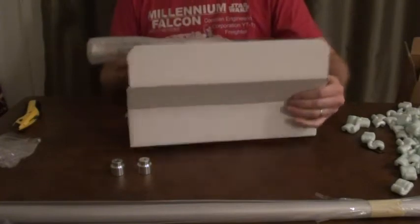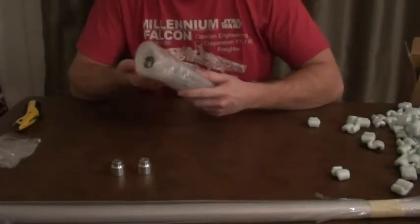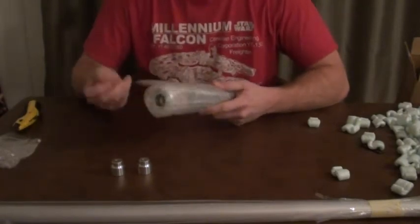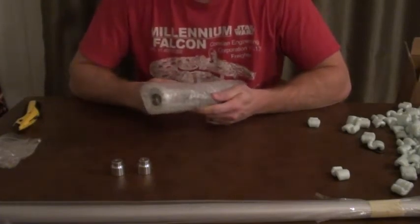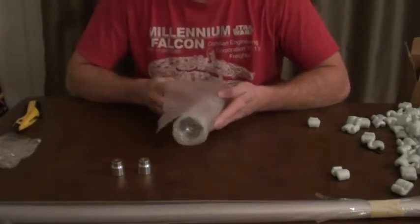Here we have it. I was very excited to get the emitter delete and not have that extended piece on there — I was trying to go for as movie-accurate a look as possible. I don't really plan on doing much with this; it's most likely going to be a shelf queen, though definitely swinging it around in the backyard a little bit.